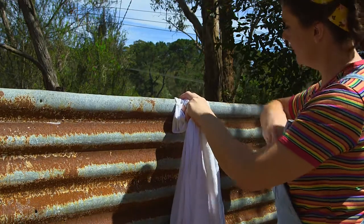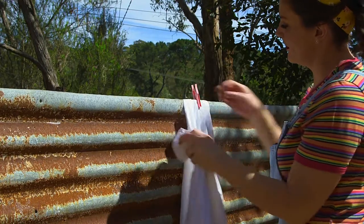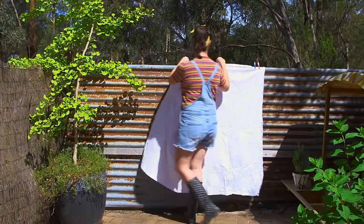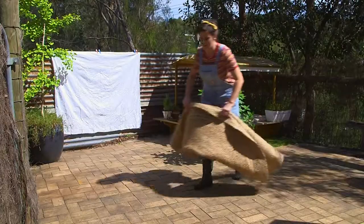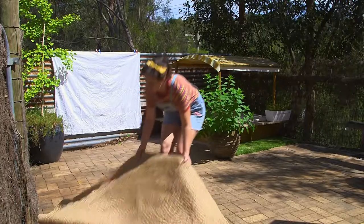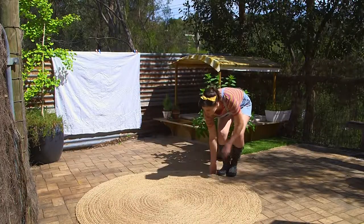There's no need for a fancy pop-up screen here. Just hang a white sheet or cloth and use pegs or clips to hold it as still as possible. Add in a mat or a rug to help define the space and make it feel a bit more cosy too.